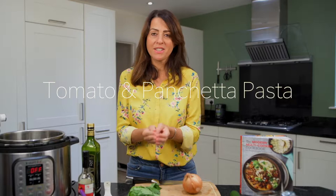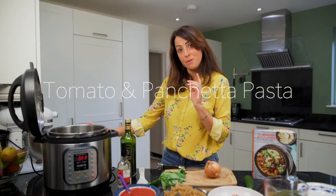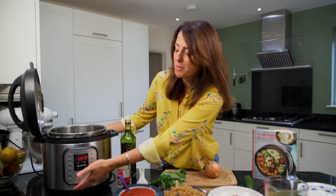It's the tomato and pancetta pasta dish. So here's an Instant Pot — this is my pressure cooker, which is an electric pressure cooker but does so much more.